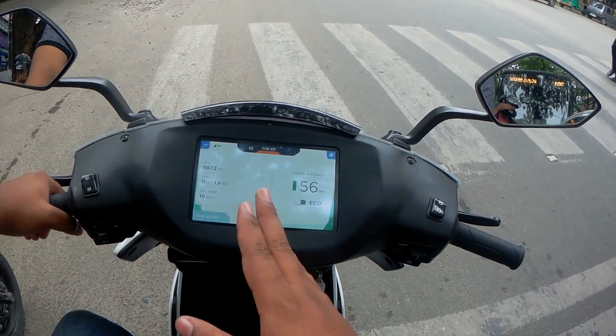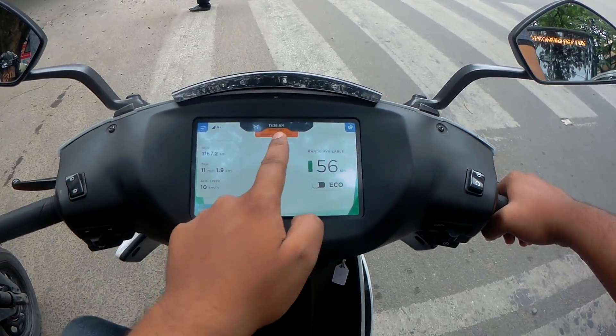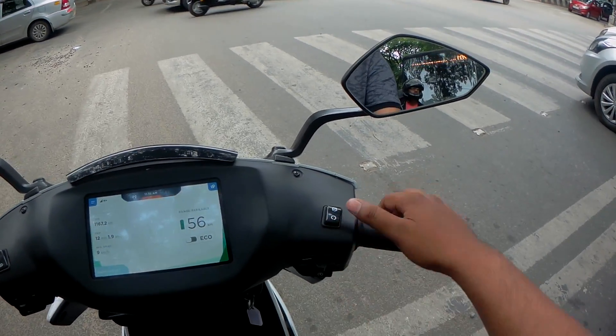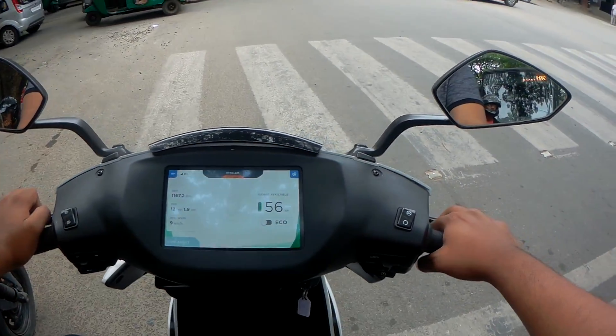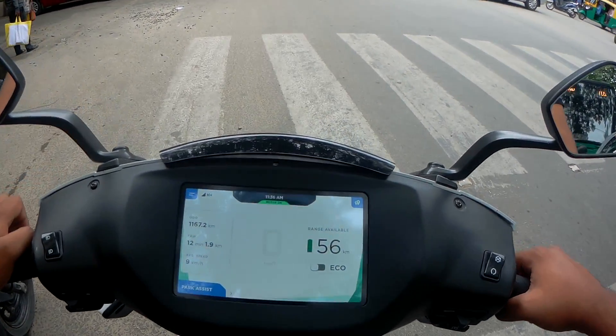If you hit the kill switch, the motor is off. If you give throttle it says 'motor off, disengage kill switch.' To start the bike, you click the kill switch, then hold either the front or back brake, and press the start button. And now you see that the motor is on.